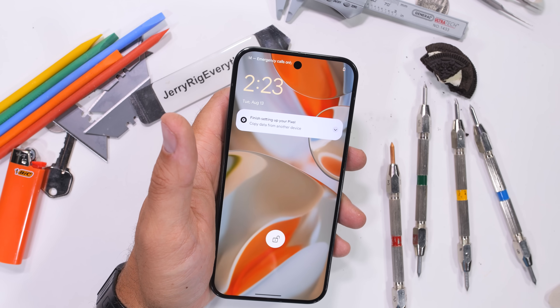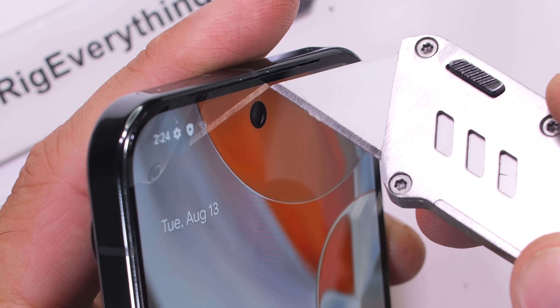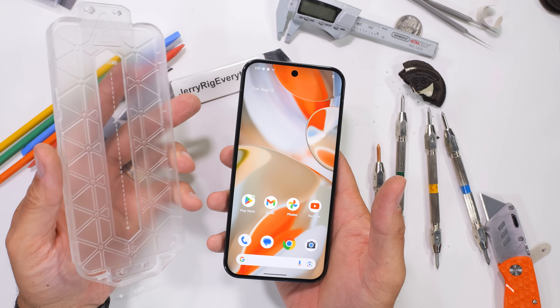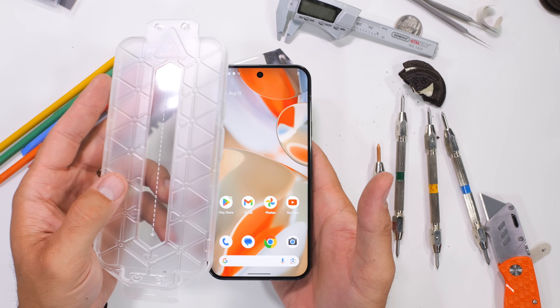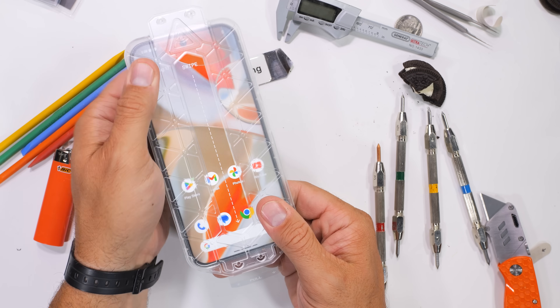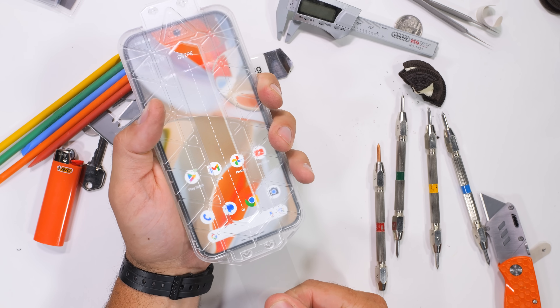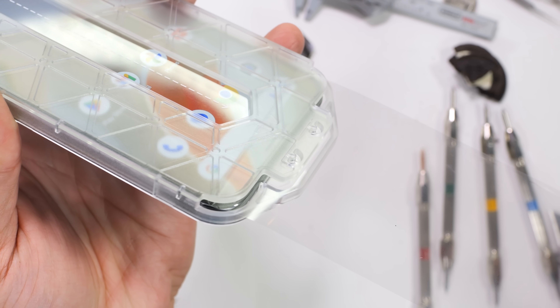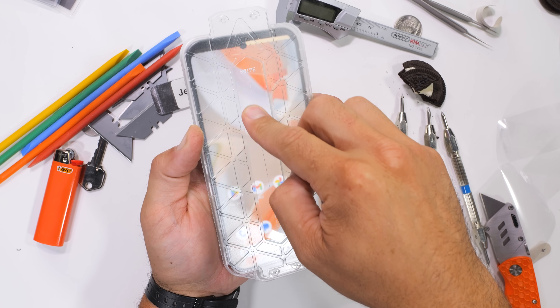The front 42 megapixel hole punch selfie camera — yes, 42 whole megapixels — is protected with the same front glass. Durability on these new phones is more important than ever. With mediocre year-over-year improvements and 7 years worth of updates, holding on to a smartphone for almost a decade is becoming a real possibility, but only if it doesn't break.